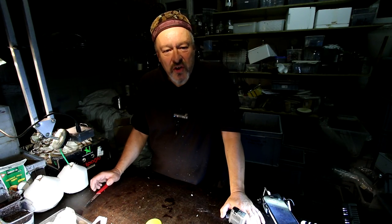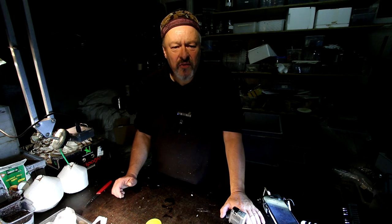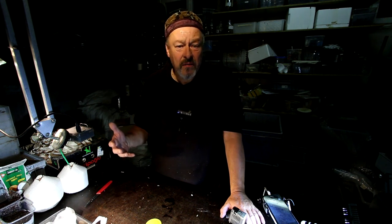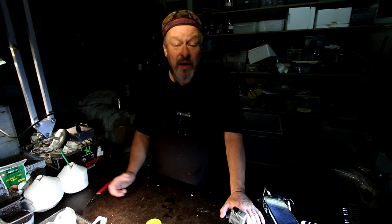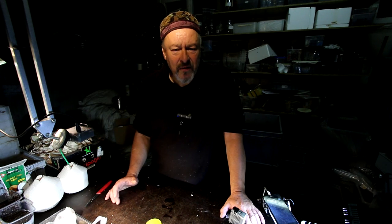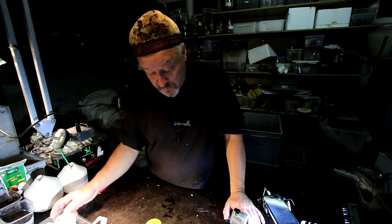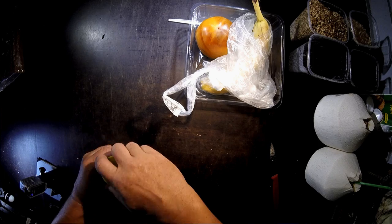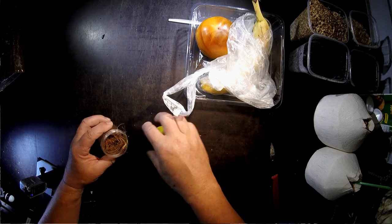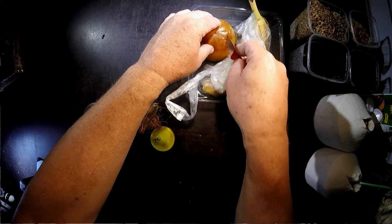Hello and welcome to the Sky Food Channel. Today we start a new breeding project with one of the insects that I believe have big potential to one day become industrially produced edible insects for human consumption. We are speaking about the palm weevil, Rhynchophorus ferrugineus.